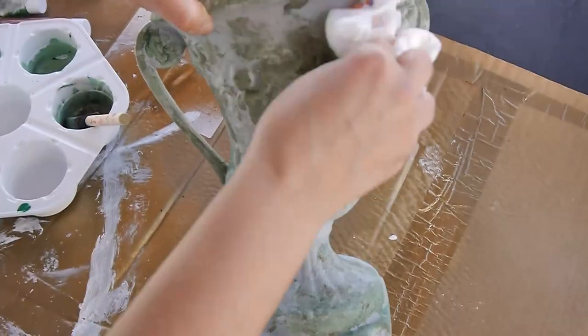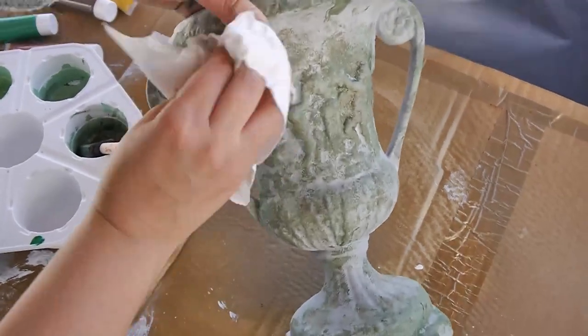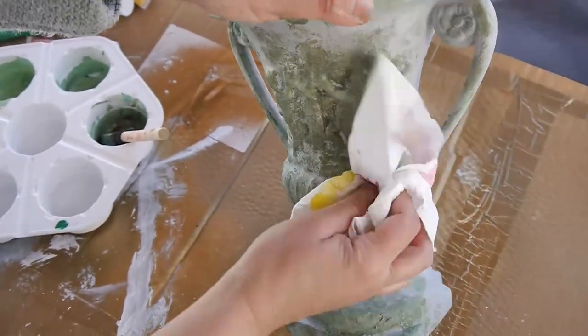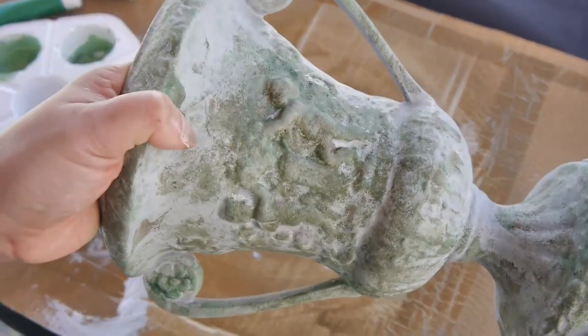And lastly I went in to give a little bit of highlight detailing with some verdigris — a kind of mossy green color — and a little bit of brown as well, just to highlight some of the details on the urn.